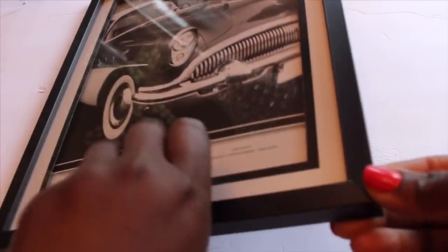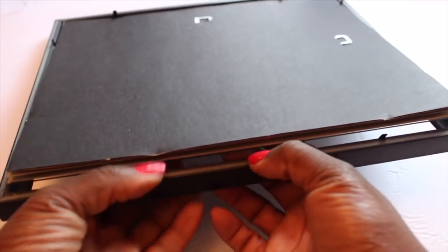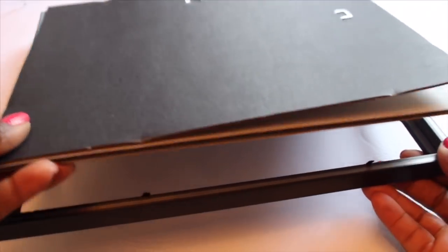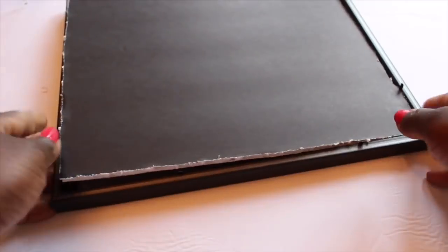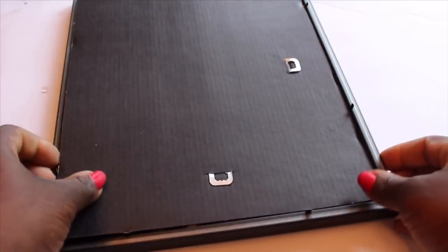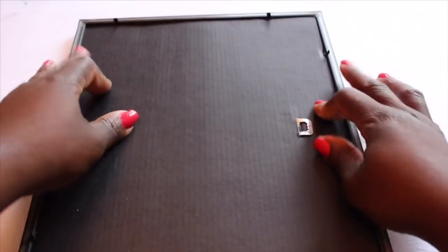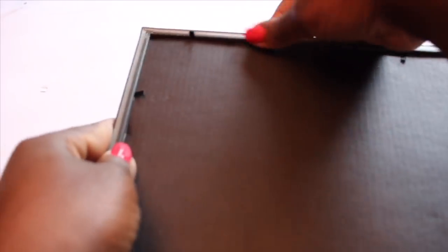First I'm going to remove the back of the picture frame. Flip your picture frame around and take the glass and the other papers out of the frame. We'll be using the picture frame and the backing for this. You also need to cut a foam board to fit the inside of the picture frame. I cut my foam board to fit and then placed the backing onto the back of the picture frame.